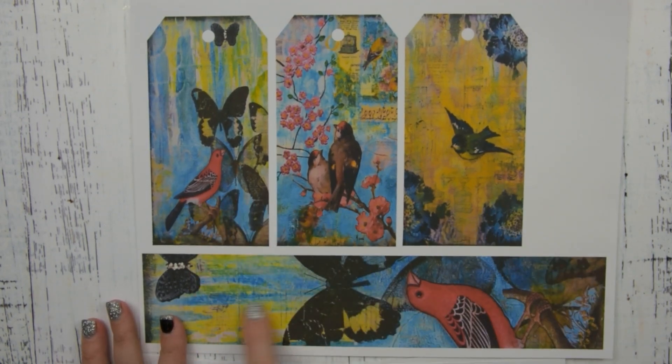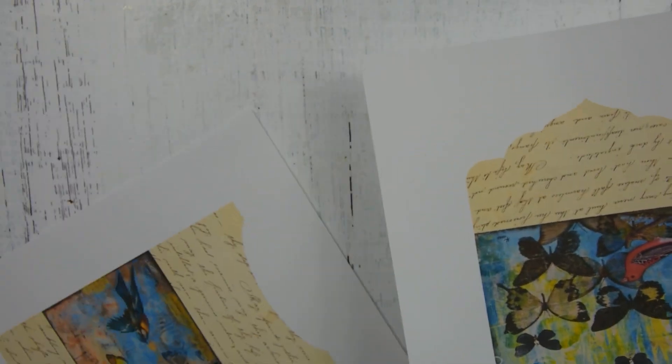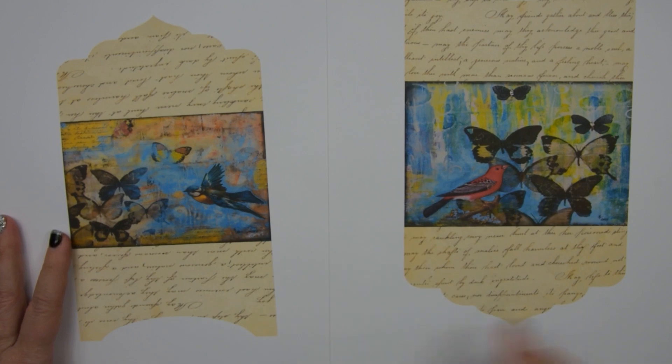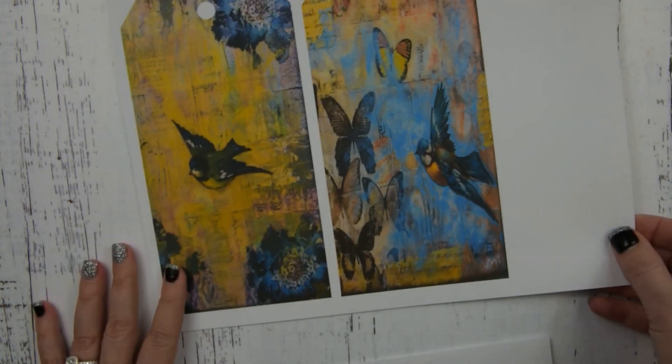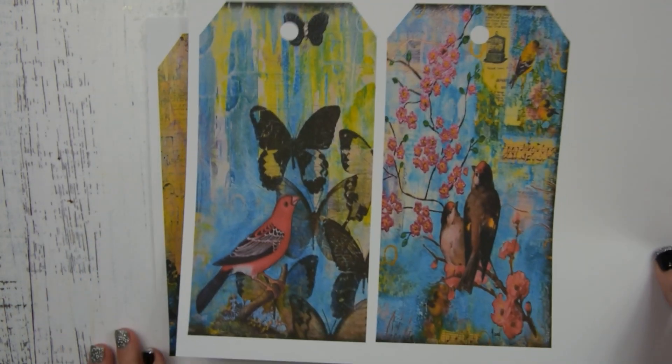There are two envelopes — one is a little bit bigger than the other one. And then two large tags, and then two more large tags.